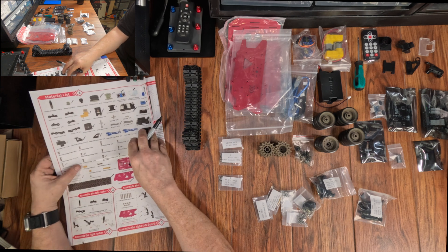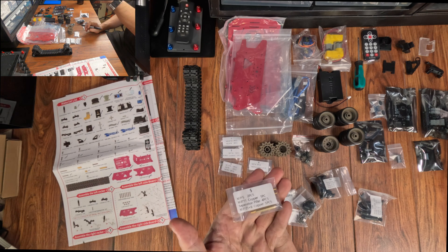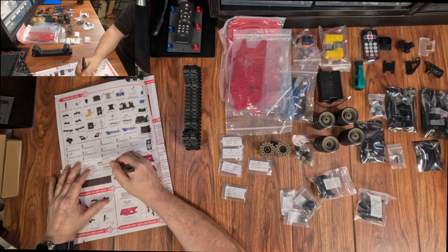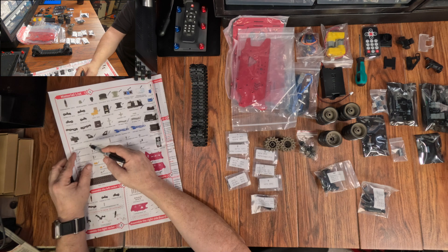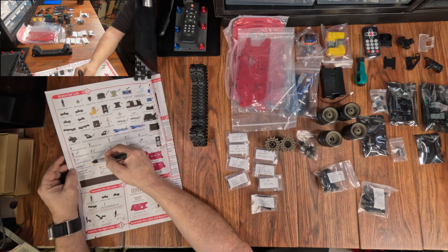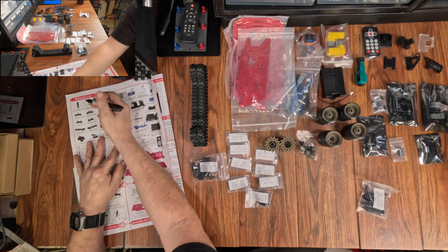It could be a fun project to do with your kids, or if you're like me, to do by yourself alone in your basement while you cry. I kid — I only cry in the shower. Anyway, as always, let's make sure everything's here, and here's our list of the tools we're going to need to get this done.